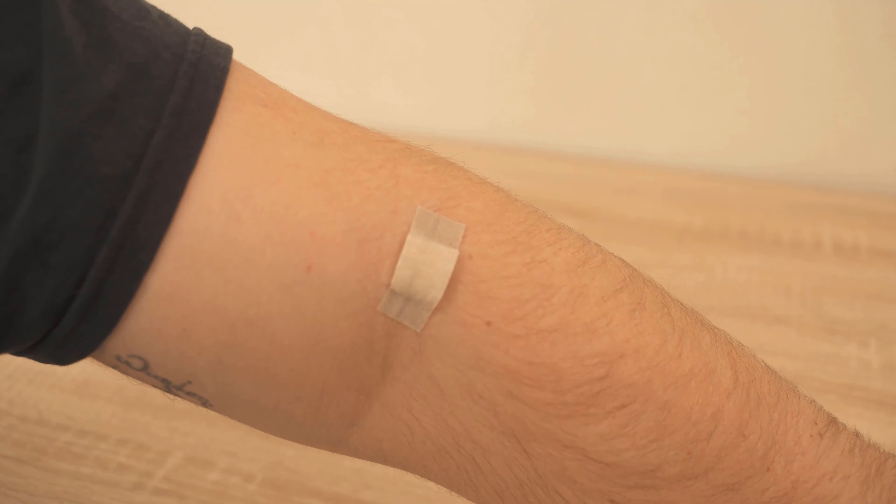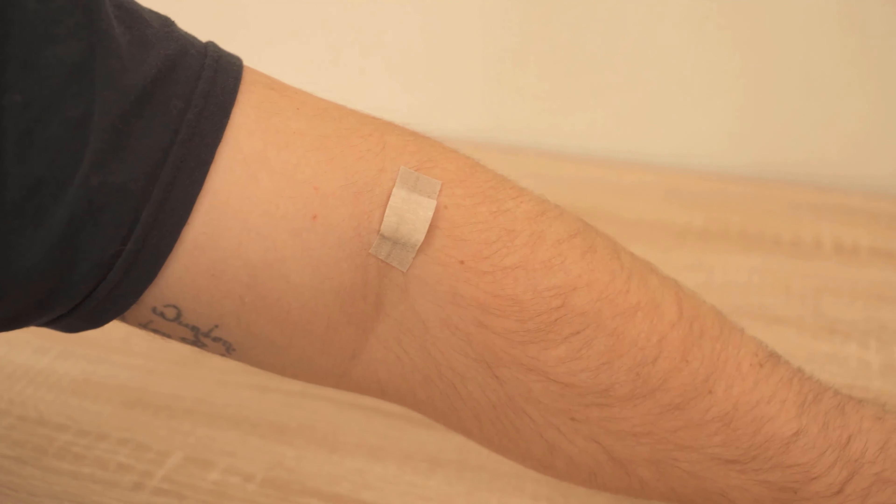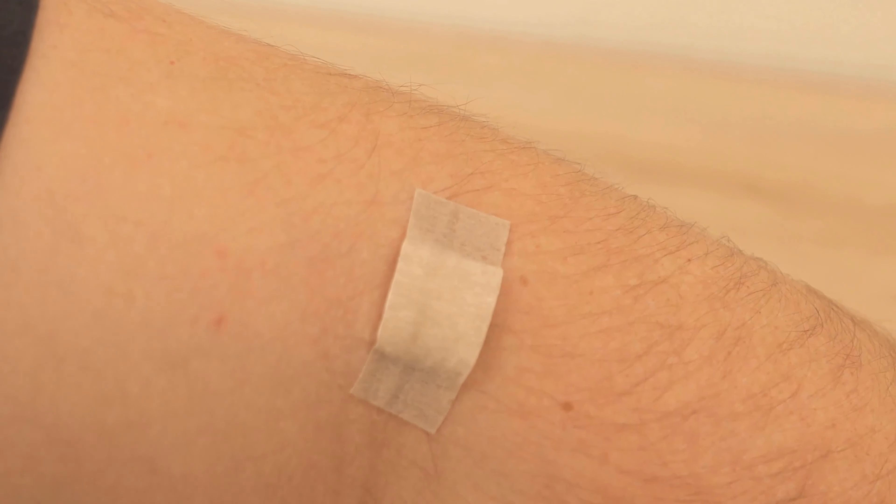In this video, I show you why you should distribute baby oil on a plaster. You should watch the video definitely to the end.